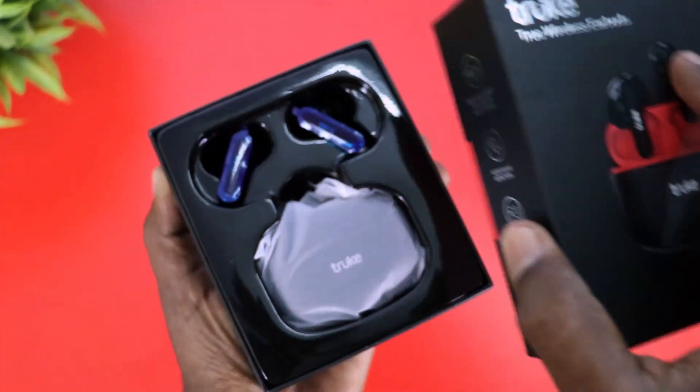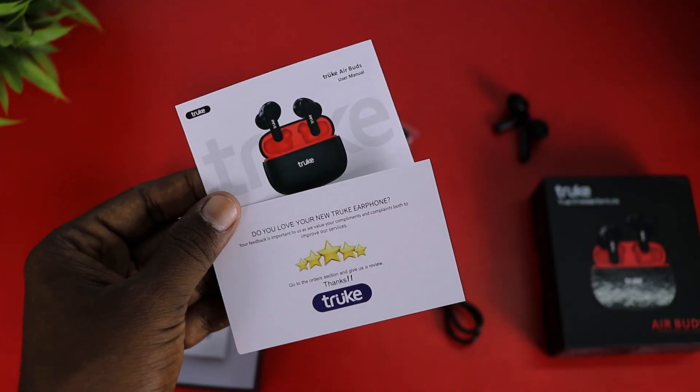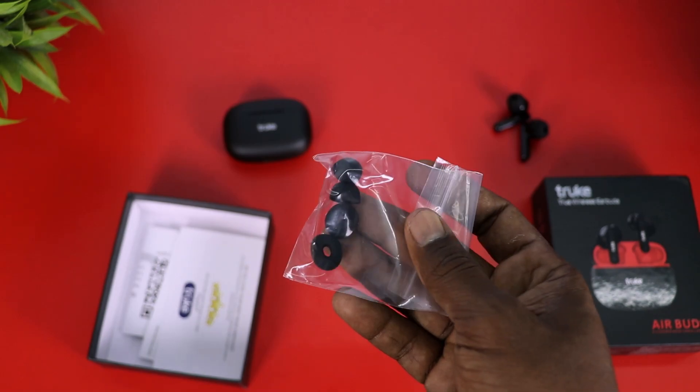Let's see how we unbox this box. Inside we have the two Air Buds, charging cases, Type-C cables, a Warranty Card, a User Manual, and also extra Air Buds tips.